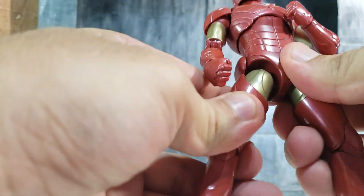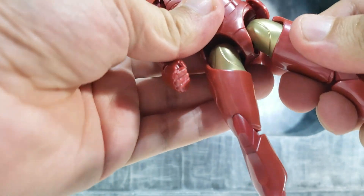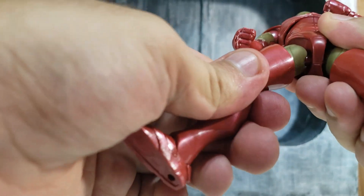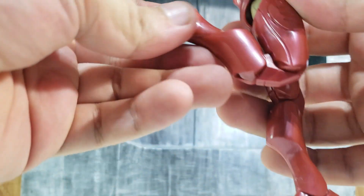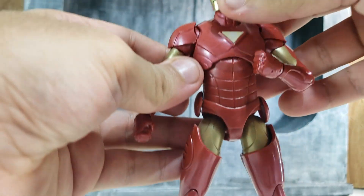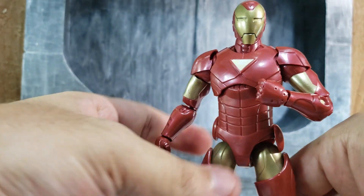The hips don't move up and down, which is good because some figures get loose over time. There's a ball joint and upper thigh rotation. It does have double knee articulation, which is cool, and ankle articulation with the ability to rock back and forth. The head is on a ball joint as well — standard Marvel Legends articulation.